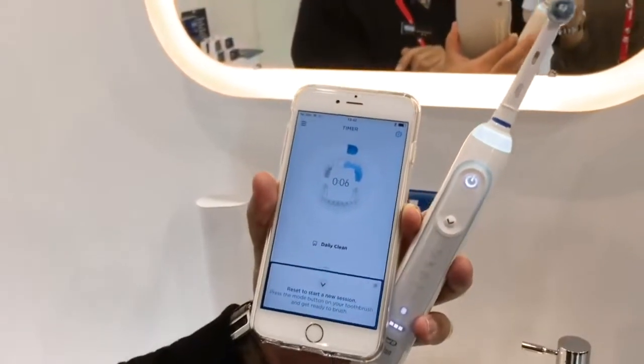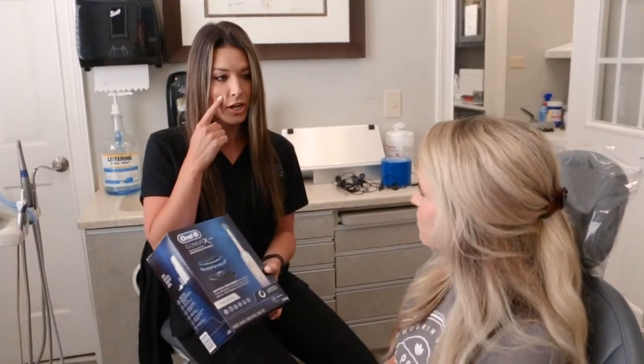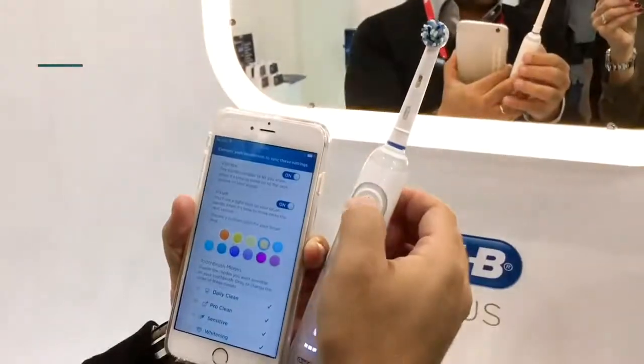It also has a timer on it. It stays on for two minutes — every 30 seconds it will beep at you, and then after the full two minutes it will shut off on its own.